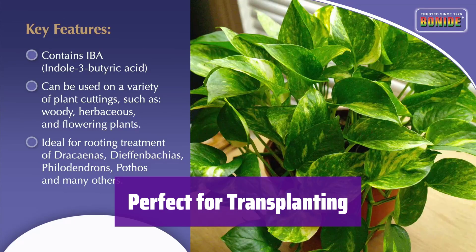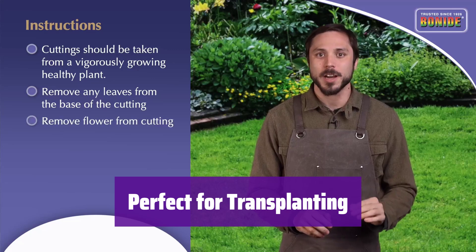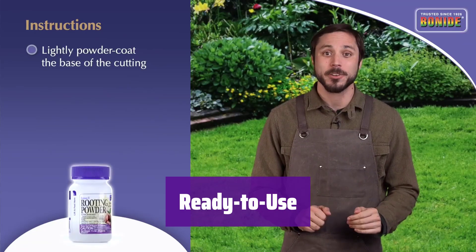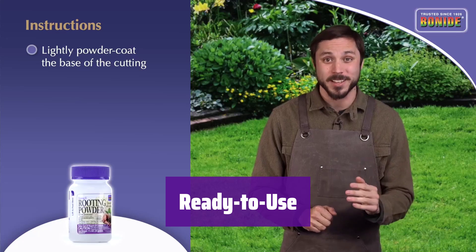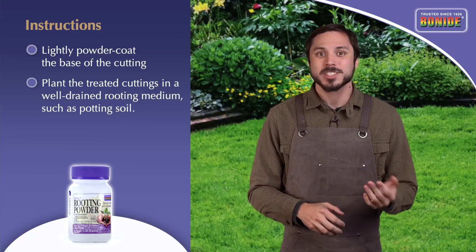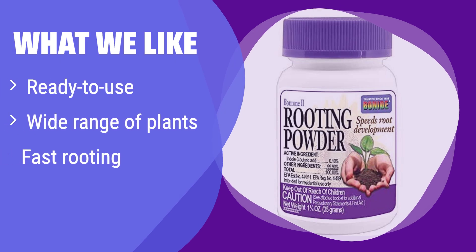Transplanting made easy — it's ideal for seeds, bulbs, corms, and roots of various plants. Get ready for a beautiful, thriving garden. No mixing required; this convenient powder is ready to use straight from the package, saving you time and effort. This ready-to-use powder is perfect for various plants, from houseplants to fruit trees. It promotes quick root development. If you need a convenient and versatile option for many plant types, this is the one for you.